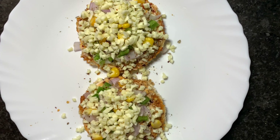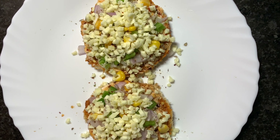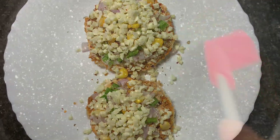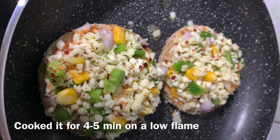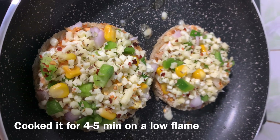So this is ready and now you can either microwave it or make it on the stove. I will make it on the stove and then I will show you how it looks. I am greasing the oil and then I am going to cover it with a lid.